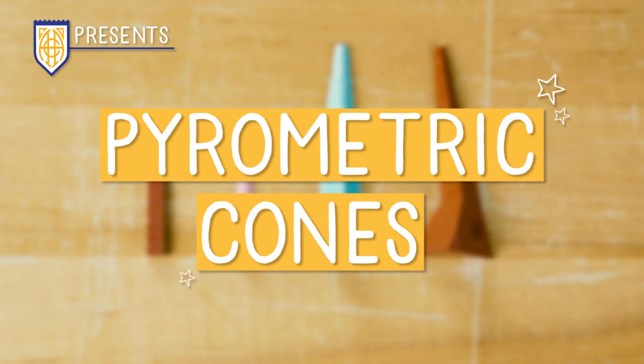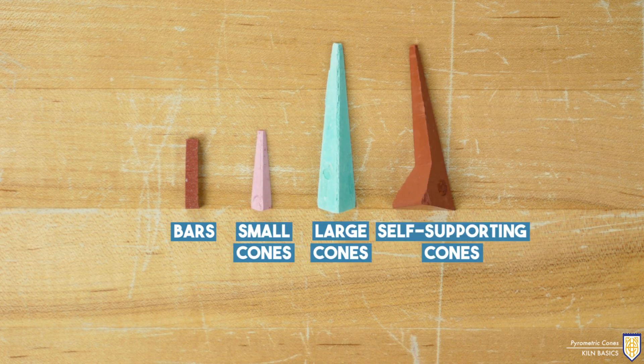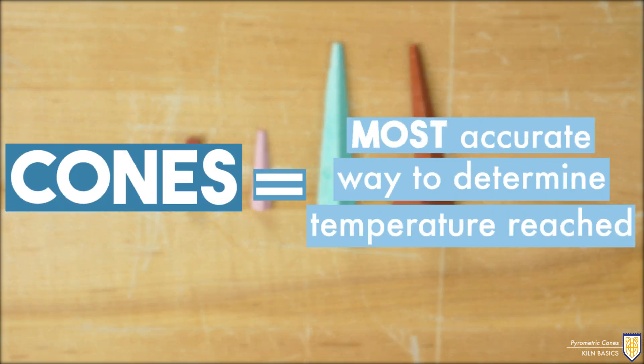Pyrometric cones are specifically designed to bend or melt at a specific temperature. They come in different sizes, colors, and most importantly, different melting points. Even if you have a digital controller, using cones is the most accurate way to determine temperature reached in each firing.